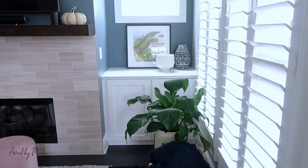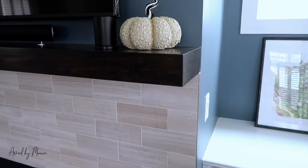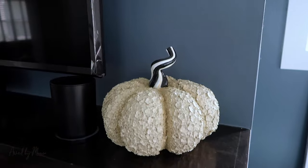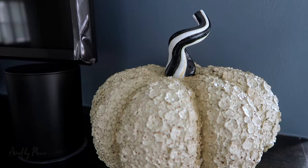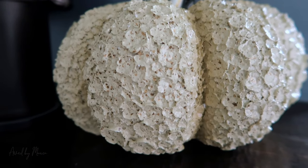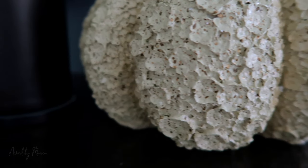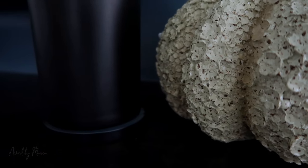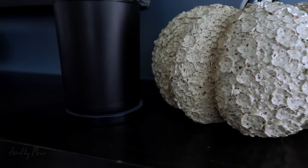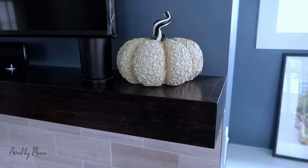For the living room I didn't do much, but I did add a pumpkin. I love this pumpkin — it's from Mackenzie Childs and I adore it. I love the detail: it has black and white, which you'll see a lot in my home. Just look at the detail — there are like flowers in it. It is glass so it's a bit more fragile. My living room really doesn't need a lot, so I just have that one piece and that's it.